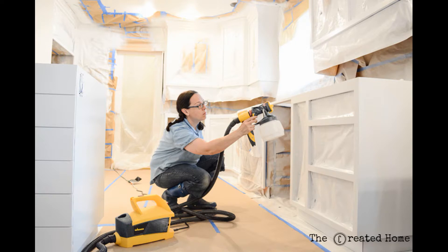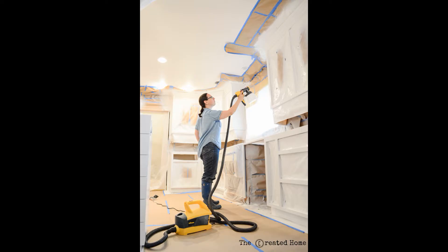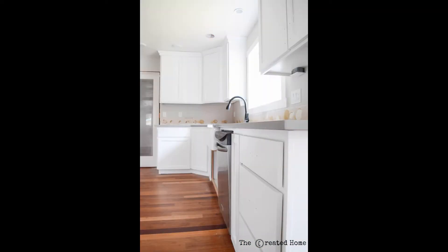We ended up spraying three coats on the kitchen, though two would have been just fine. The doors were sprayed in a separate location — once with primer and then twice each side with paint. The entire process came to about two days for sanding, another three days for prep (though to be fair we belatedly decided to replace all of our crown molding), and three days for painting including drawers and doors.